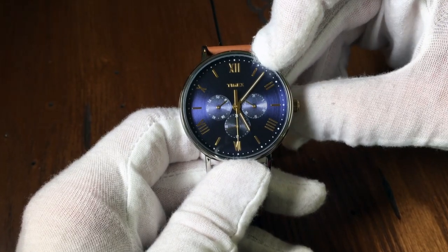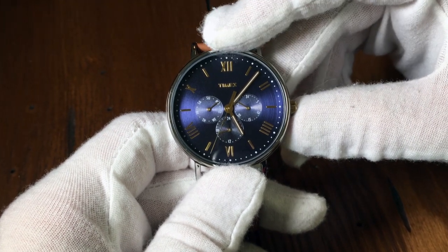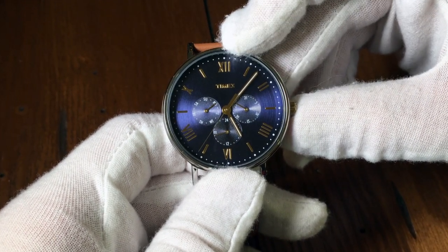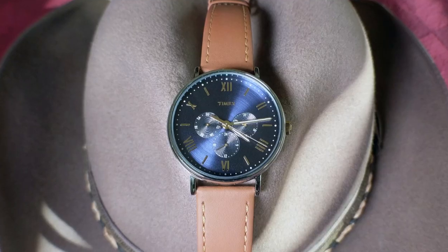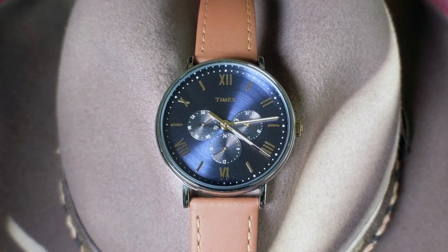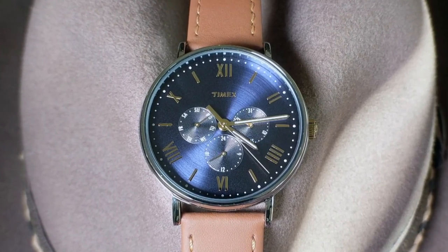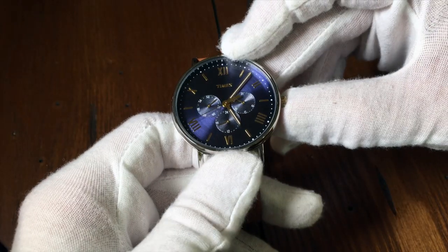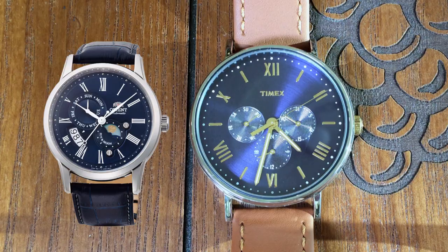The hour and minute hands are sword-shaped, in gold with white lume. The sub-dial hands and seconds are more of a stick shape, but also in gold. To say that this dial is shiny would be an understatement — it is simply beautiful. Every time I look at this dial, it reminds me of another watch I've been wanting to check out: the Orient Sun and Moon in blue. I've never actually seen one in person, but I hear they are stunning.